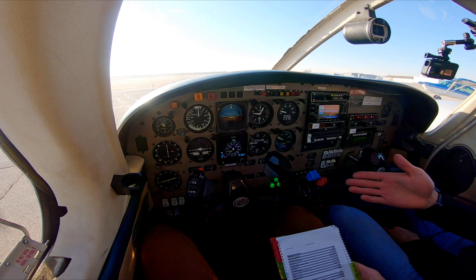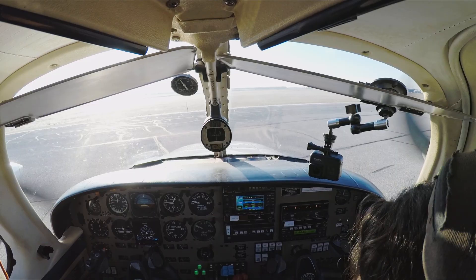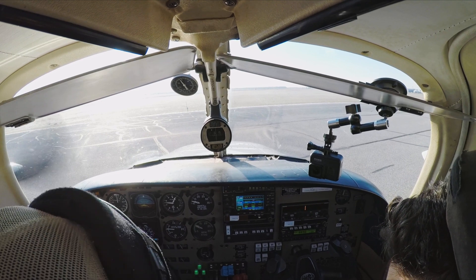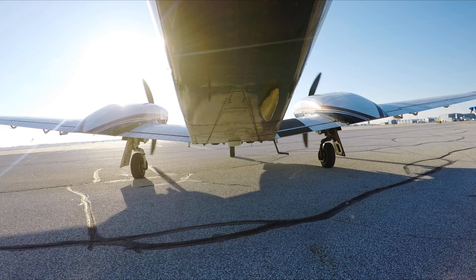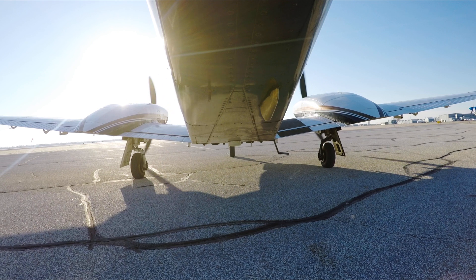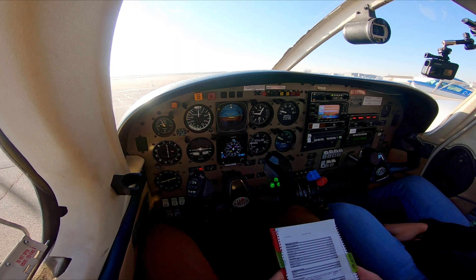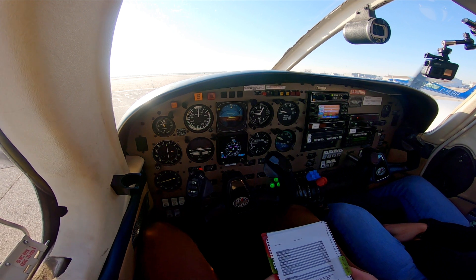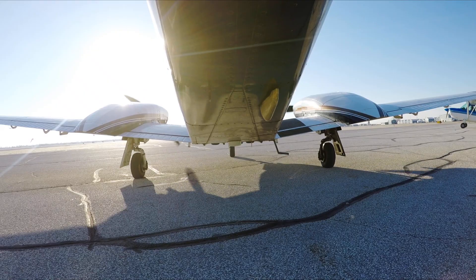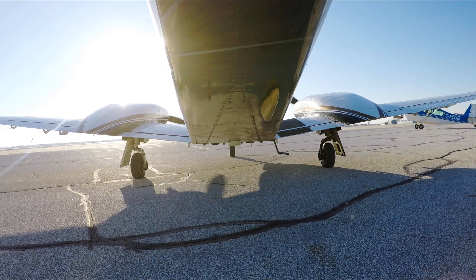Forward tail flaps. Electro fuel pumps on. Critter trims are all good. P2 audio advisory system — gear is down for landing. Check gear. Overspeed. System test complete.